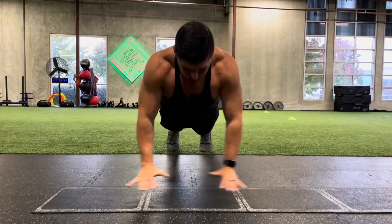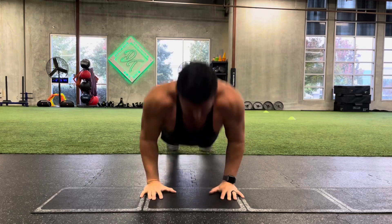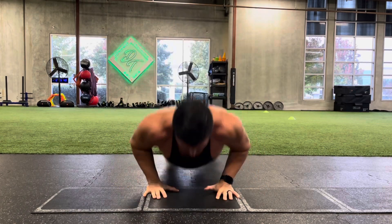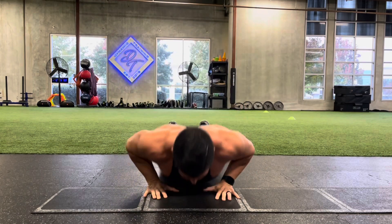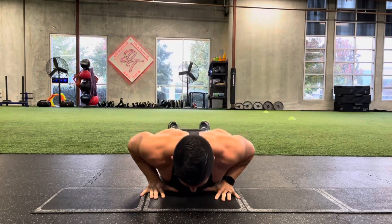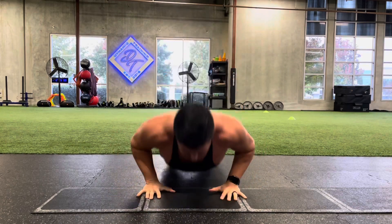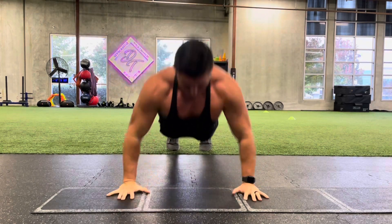Here we go — one of my favorites. We're going plyo wide to close grip push-ups. Wide push-up to close push-up equals one rep. I need you to give me 10 reps. When I say plyo, it's because you're going to see that I'm powering myself up off the ground. If you are not able to pop up off the ground, you can walk your hands in for that close grip push-up.